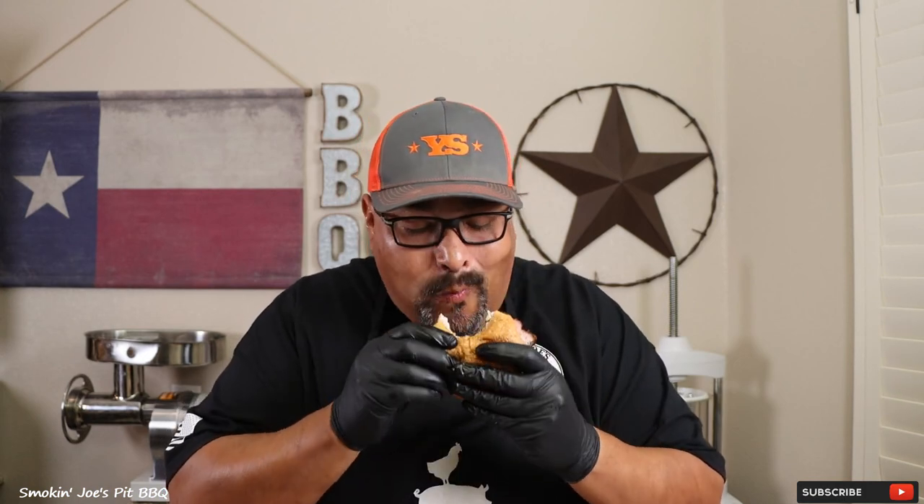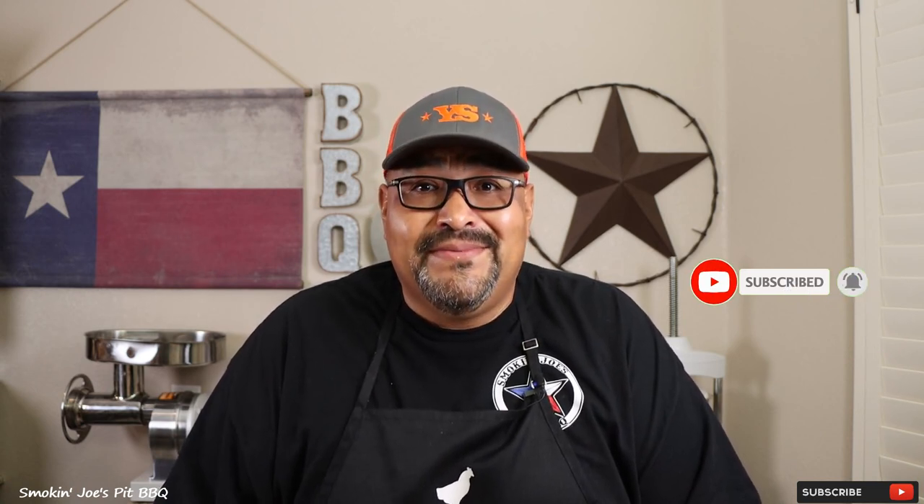Let's give this sandwich a try and see how we did. This is probably the best sandwich that I've had all year — this is absolutely delicious. I hope you guys enjoyed this Texas-style smoked pork belly. If this is your first time to my channel, do me a favor — hit that subscribe button, and if you enjoyed this video, give me a thumbs up. Until next time, Joe with Smokin' Joe's Pit BBQ. See ya.